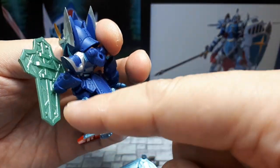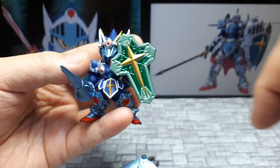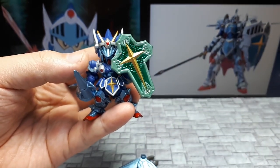I guess that works. It just looks a little really strange from the back, but if you're only looking at it from the front it's not so bad. It does look like it's going to be jousting.